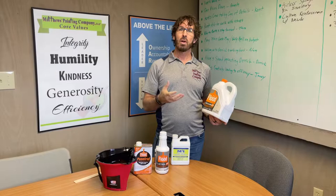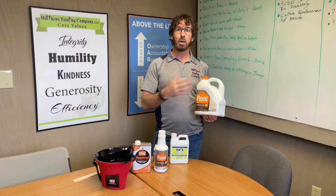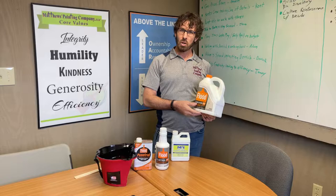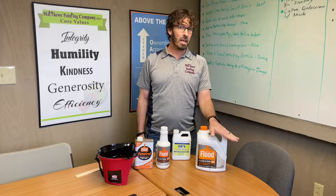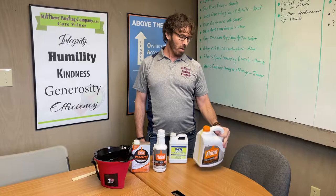Mulsabond is a bonding additive — it's like making paint more of a primer. It adds more glue in the paint, so it helps solid stains, specifically water-based solid stains, really grab onto the surface and hold on better. This is only to go in water-based paints, like 100% acrylic solid stains. We use Superdeck solid stain from Sherwin-Williams or Arbor Coat solid stain from Benjamin Moore. We put Mulsabond in the first coat because it adds better bonding and our jobs hold up better.